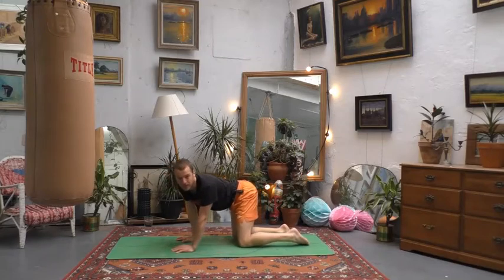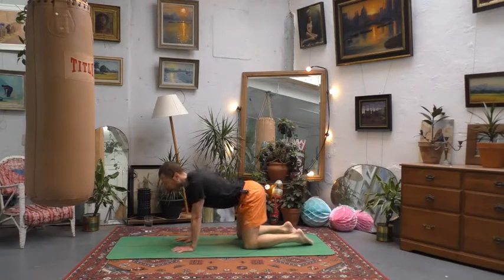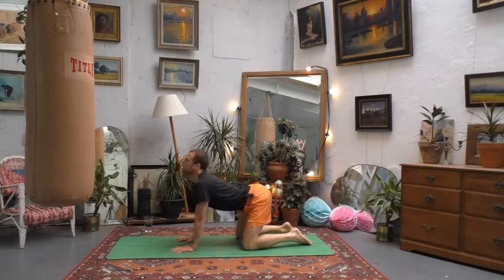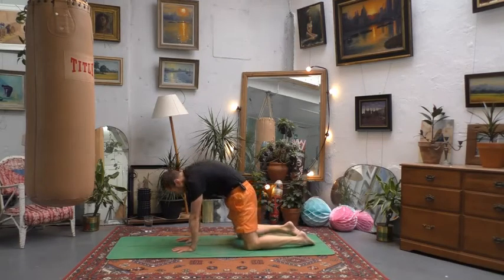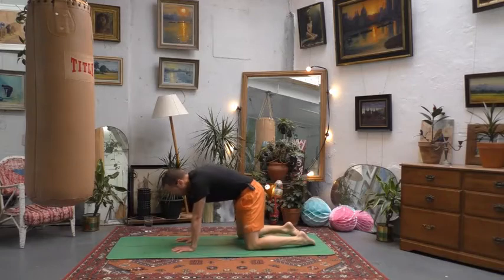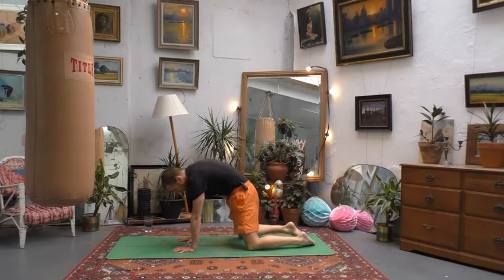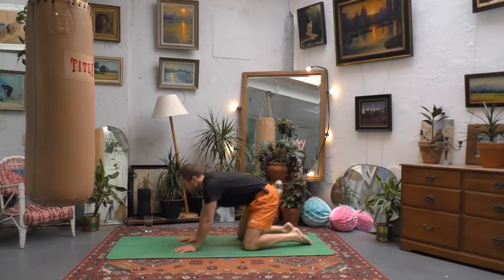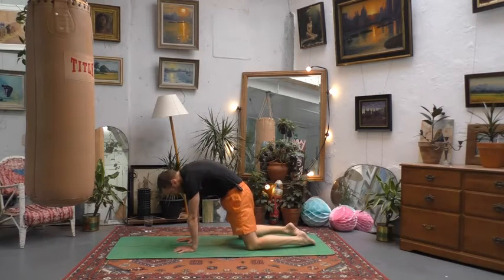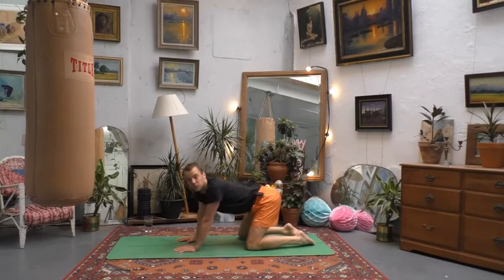Whenever you're ready, shoulders above the wrists — let's take a breath in to soften the belly down, open out your chest fully, look forwards, and then with the exhale bring the chin back in towards the chest, push with the hands and round the back. So there's an inhale to open out to your cow pose — bum in the air, back is arching — then with the exhale chin back in and the back is rounding. Try and really push with the hands to create space between your shoulder blades.